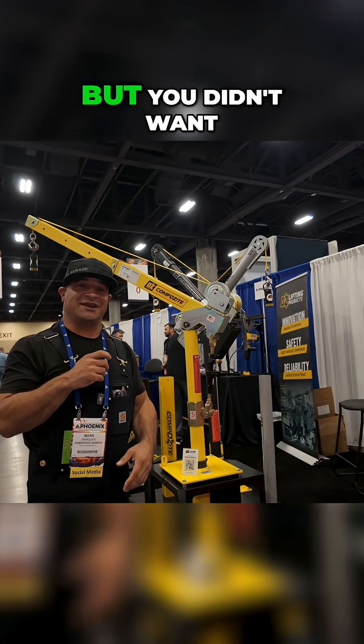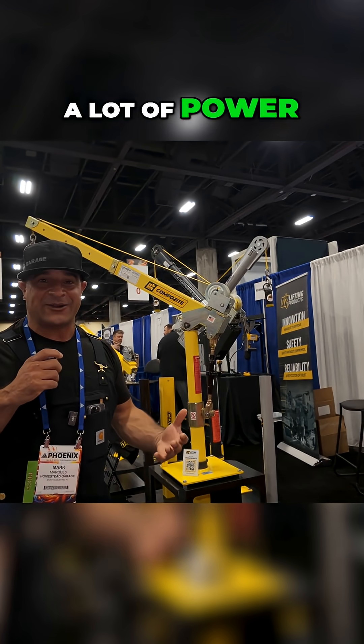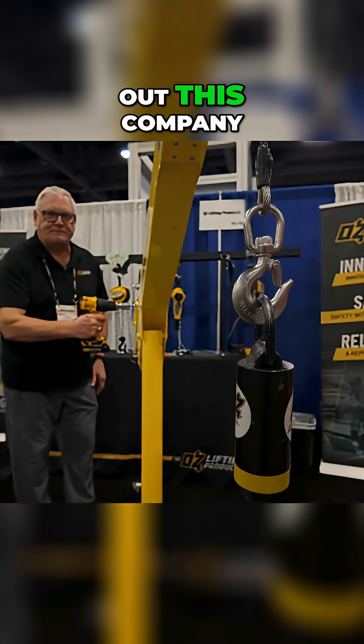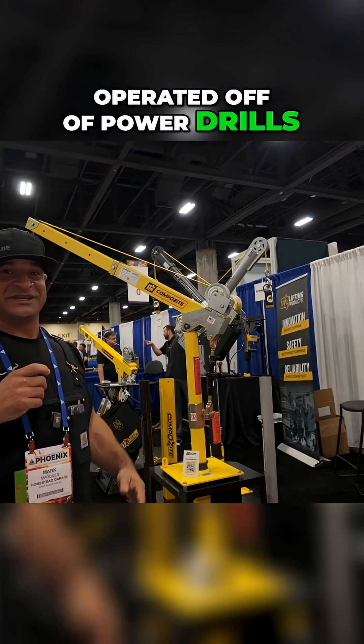So you want a crane for your garage, but you didn't want to invest into something with hydraulics, but you do have a lot of power drills just lying around, or maybe you got your favorite brand. You have to check out this company — they have a crane which is completely operated off of power drills. Let's check it out.